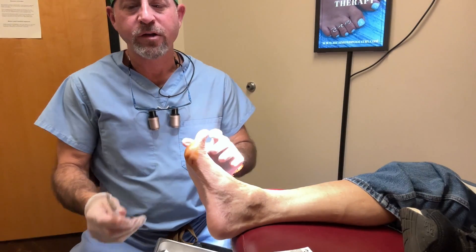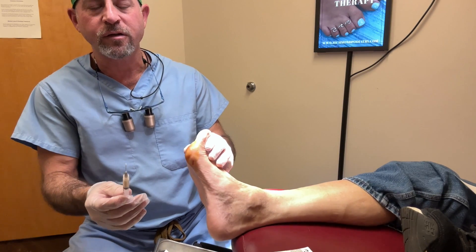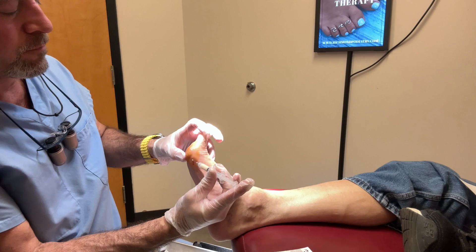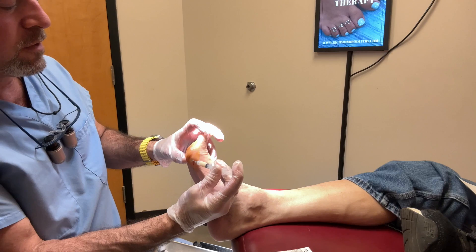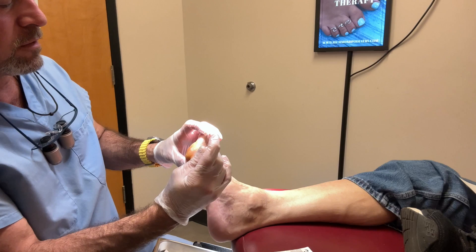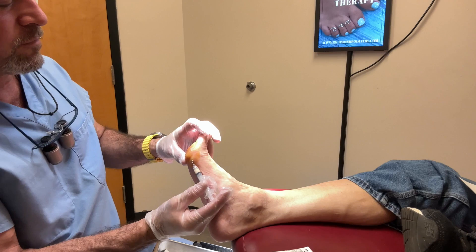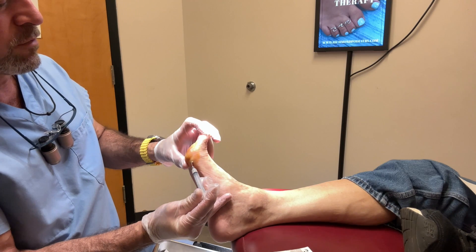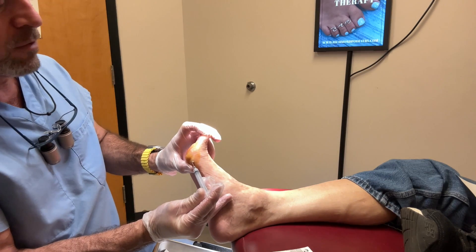We're ready to do our injection. Here is the adipose tissue and we're going to do 1.5 cc's in this area. I'm going to place it into the subcutaneous tissue where there should be cushioning, and when we put it in we'll do a fan-like technique. In this area there is skin, very little fat, and there is the tendon that makes the big toe move down, and then of course the bones we're trying to protect and cushion, and then there's the big toe joint.